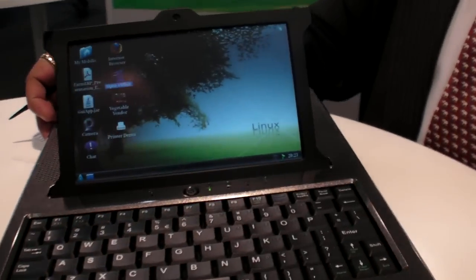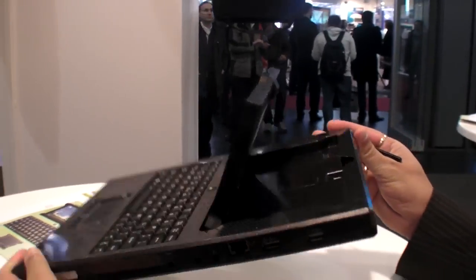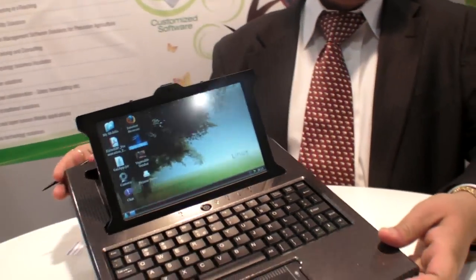We are here at DSK Digital and you are launching the Mobilis. This is the Mobilis — an ARM core-based product designed as an application device with a lot of features.